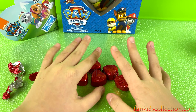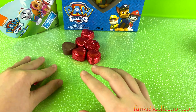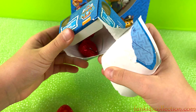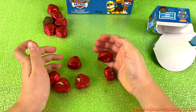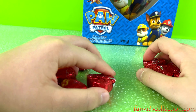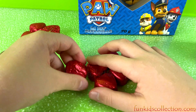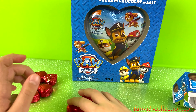Whoa, delicious! Don't you think? You want to try it? Here you go — tell me if it's good or not. Now we have five more chocolates. Let's open this one — oh, we got some more chocolate hearts! Two plus four is six, and six plus six equals twelve! We got twelve in total, so now you can share twelve for your friend and twelve for you — that's a lot of chocolates, guys!